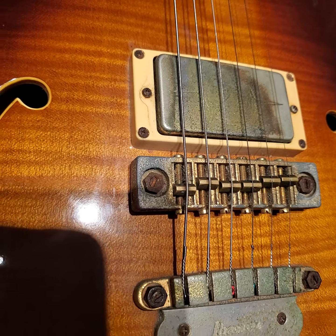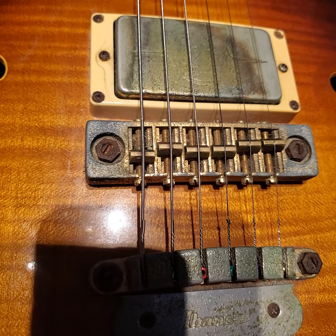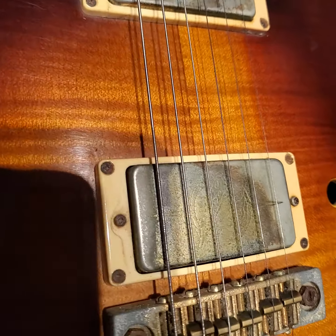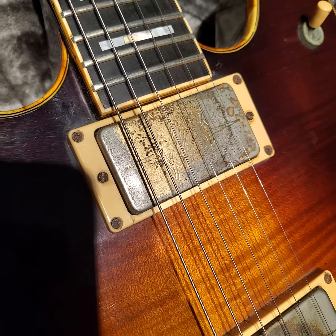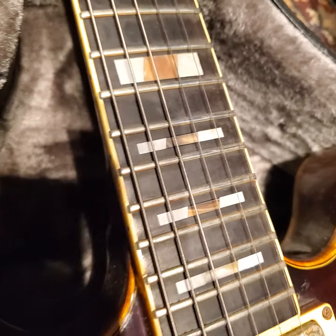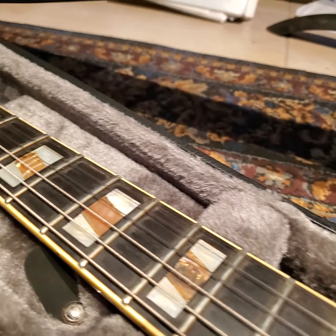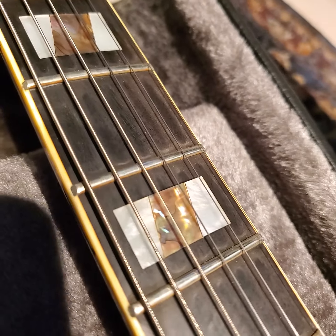There's a heavy-duty Gibraltar tunomatic that I believe is screwed into a brass plate in the center block, and we've got Flying Finger pickups that are nicely aged out. We've also got these pearl abalone inlay fret markers and some big frets — this is a refret, by the way.